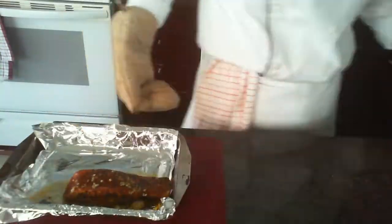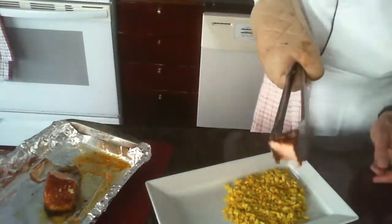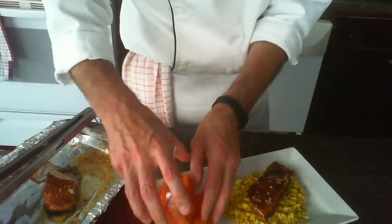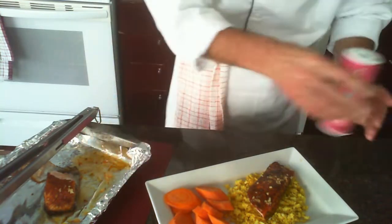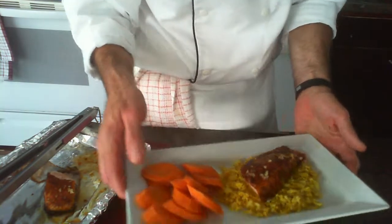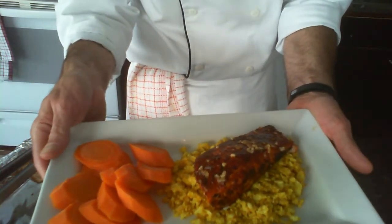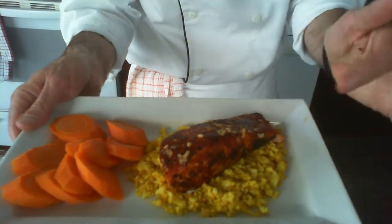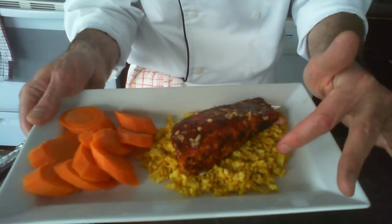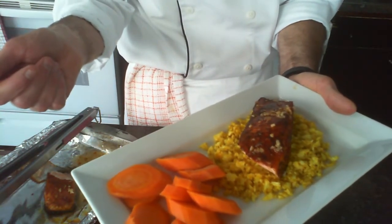Himalayan salt on those carrots, and we have a dish. We have seared salmon with my spice medley of smoked paprika, oregano, onion and garlic flakes, salt, and pepper. The base is turmeric cauliflower rice, and just some steamed carrots. Bon Appétit! We'll be right back.